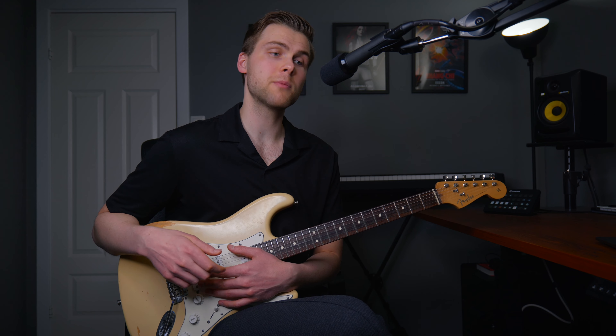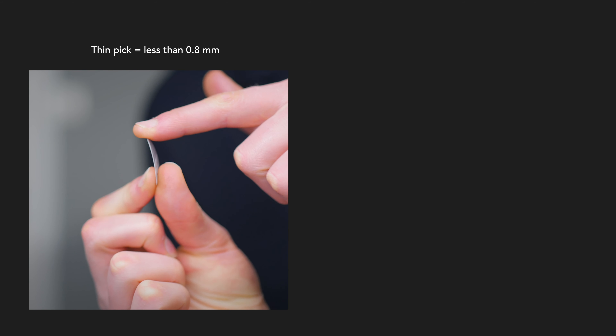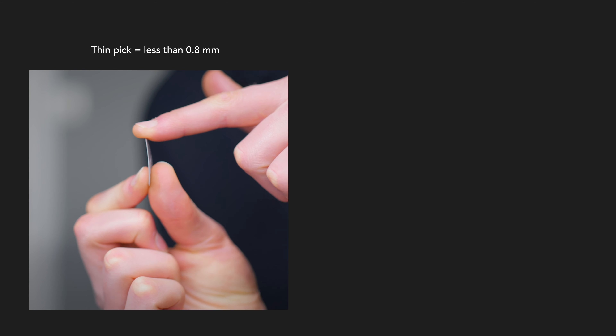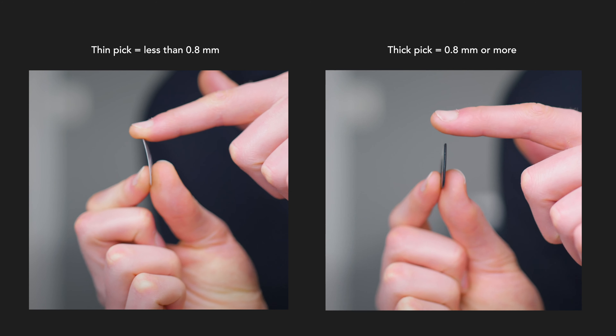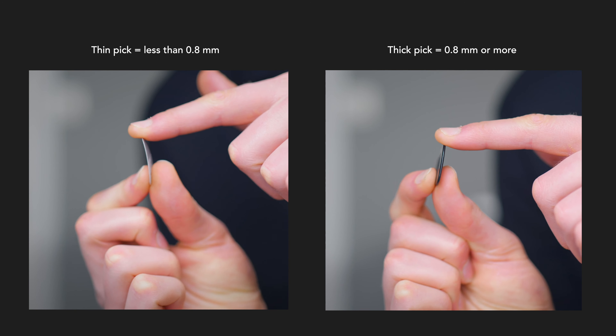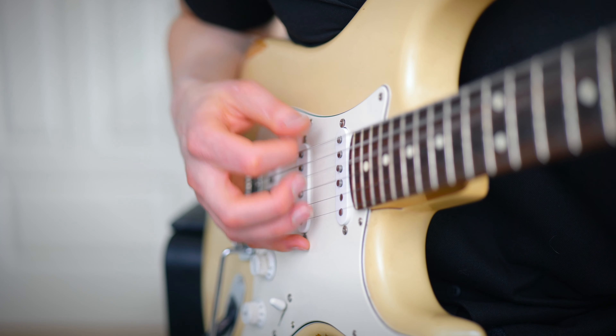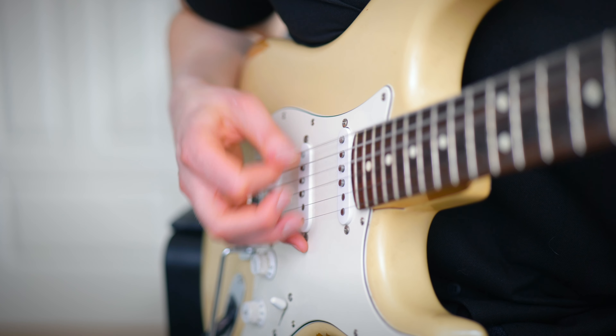Now let's look at what picks to use. You can use a thinner pick, which is less than 0.8 mm in thickness, or a thicker pick, which is around 0.8 mm or more. Thinner picks are good for strumming, because they go through the strings very easily, even if you hold the pick very tight.